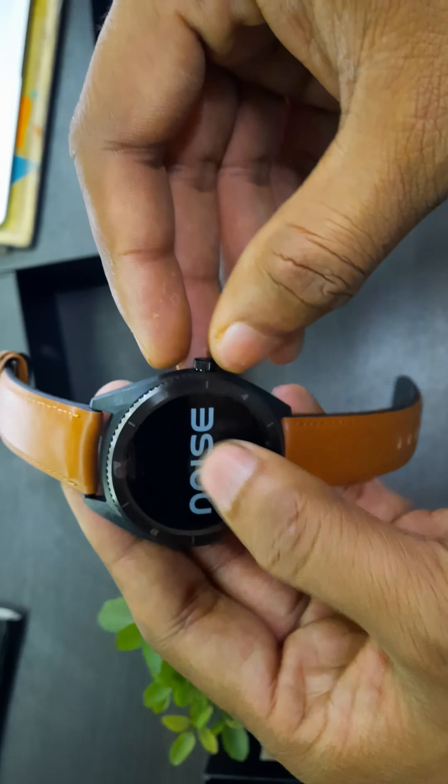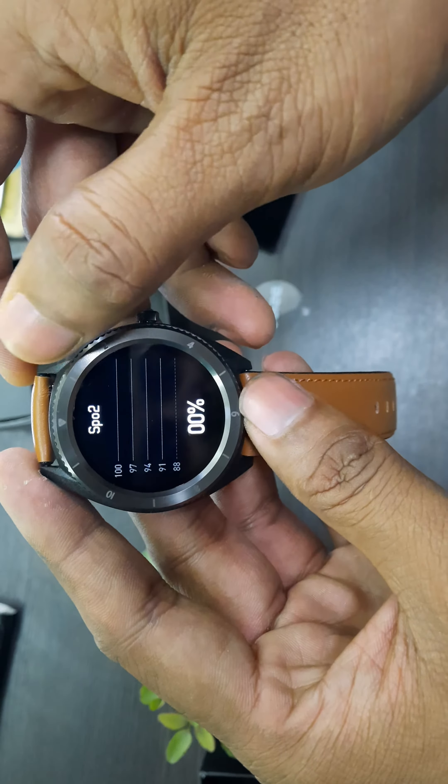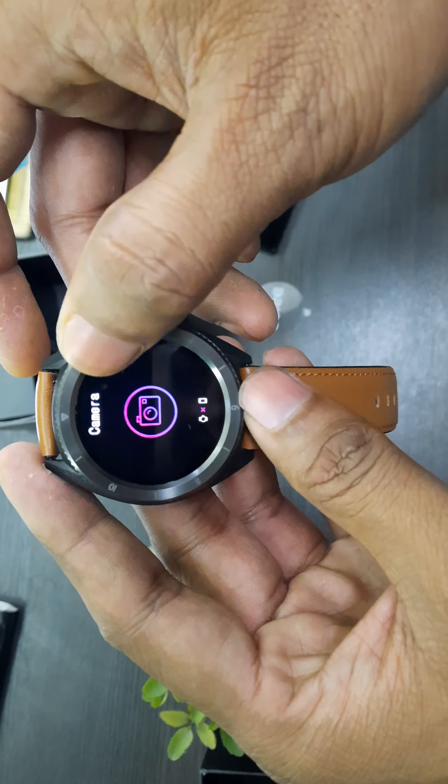This is the watch. Touch control is pretty good and responsive, and here are the other features. I have not yet set this up in the app on my mobile.